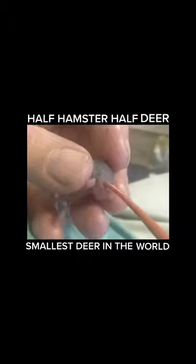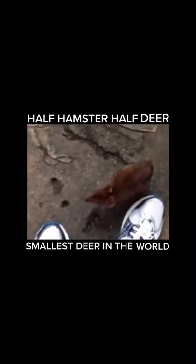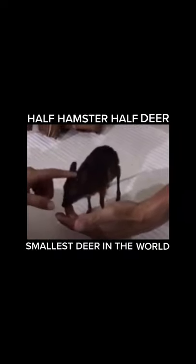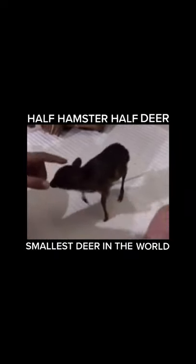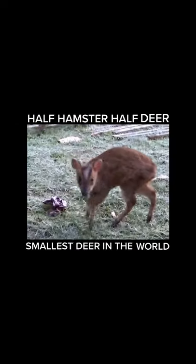This is what they looked like. And as you can see, we were highly successful. This is the world's smallest deer. It is half hamster and half deer, and we're calling them hamp's deers.